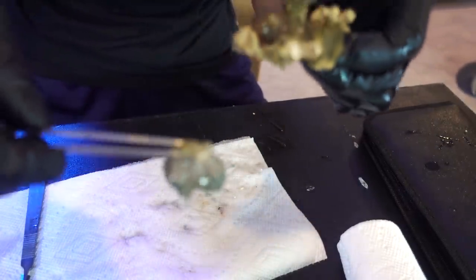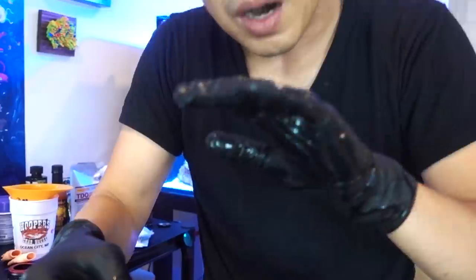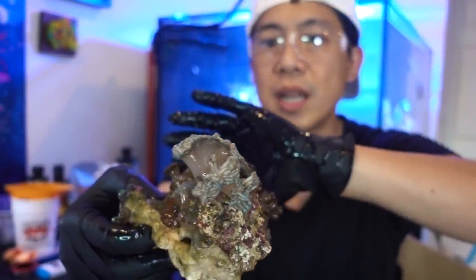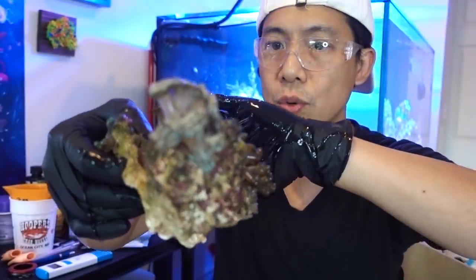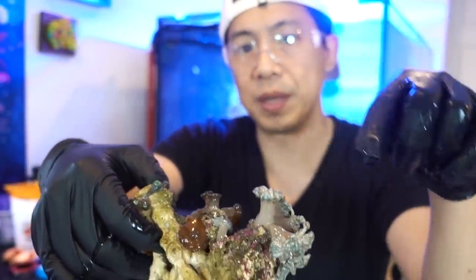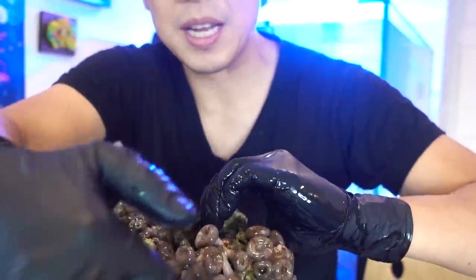We got a little sliver of rock on the Xenia's foot, so I can just superglue this onto a piece of rock. Out of all the rocks, this one will be the trickiest because this is the largest one, and it also has a lot of Zoas and Palys. Here's one Xenia, and right here is another little piece — they're kind of isolated so it may be okay. I'll be really careful with this rock, especially because it has these kind of Palys.